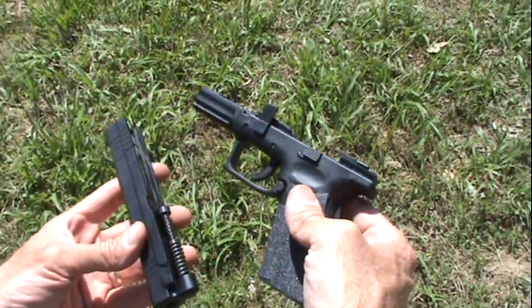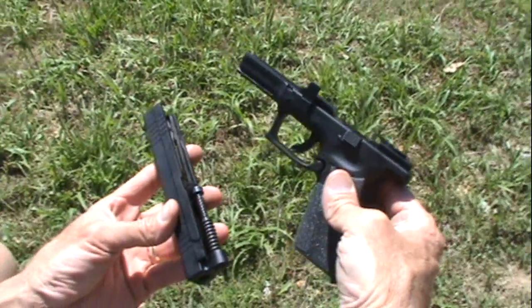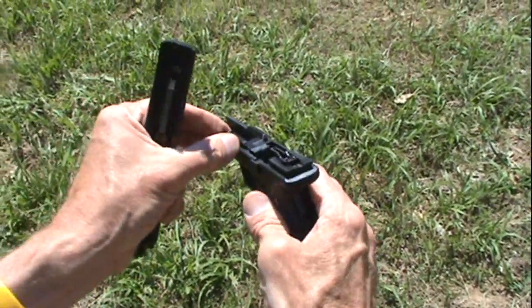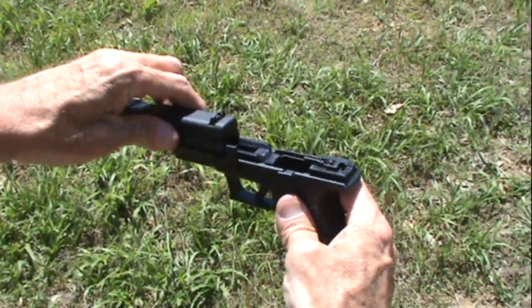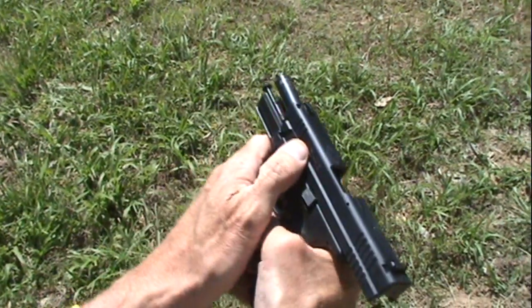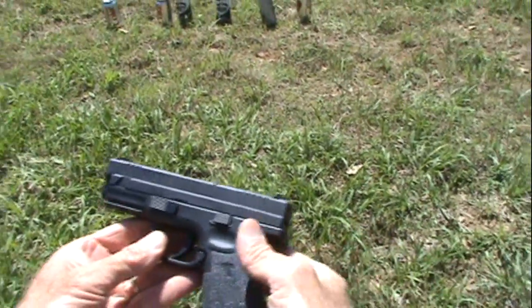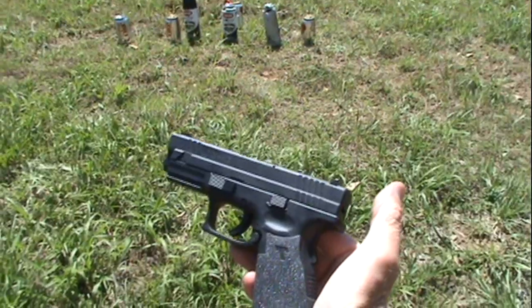Hey, Hickok45 here with a broken XD — you see the slide broke right off the frame. Actually, it's just field stripped, so let's put it back together. You knew better than that, didn't you? There we go. Good shape.